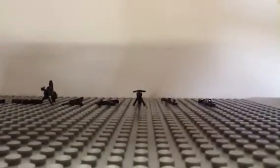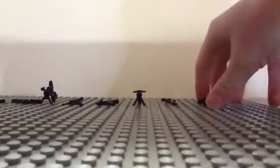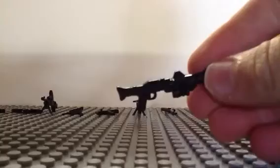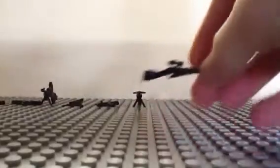Hello, this is LegoDude0101 and today I am telling you that Brickmania has now released BrickArms prototypes such as the Star Wars Clone Blaster, I don't know what it's called, the Moskin Naget, the DP28, and the FNG.